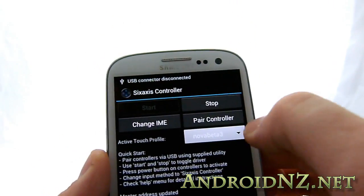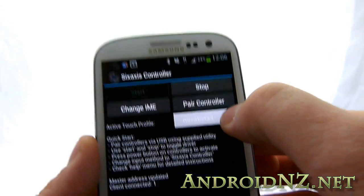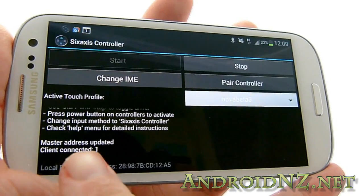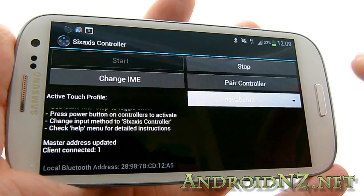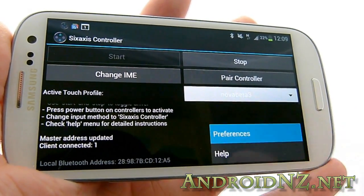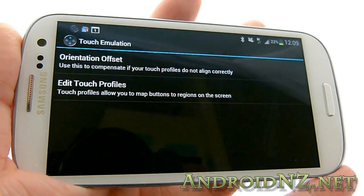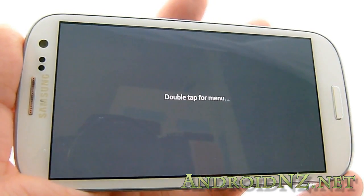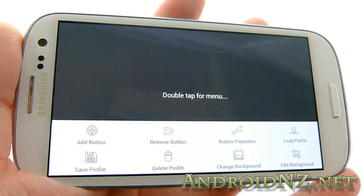To our Galaxy S3 — you can see 'client connected'. There's more to it if you want to use it to control games that don't support gamepads. Now that we're connected, we're going to go into settings and show you how to do that. So: preferences, touch emulation, edit touch profiles.